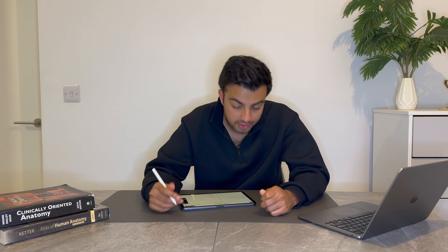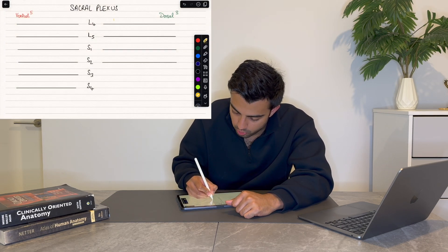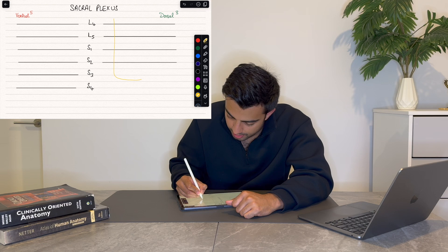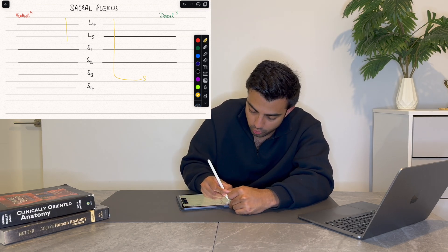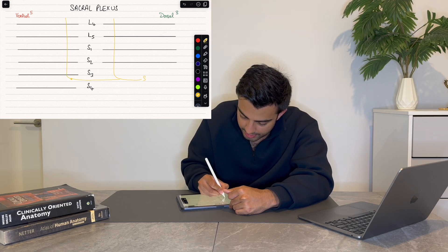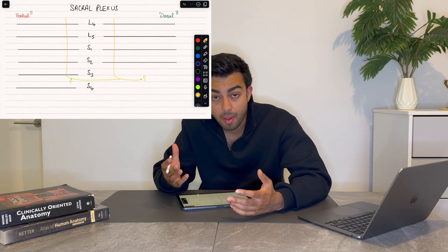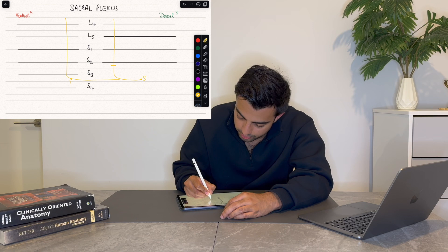It's important that we lay out the two large nerves coming off either side of the sacral plexus. The first one is the sciatic nerve coming down from L4 down to S3. On the other side, it's the tibial nerve, also from L4 down to S3, which joins the sciatic nerve. Remember that L4 to S2 is also the common peroneal nerve.